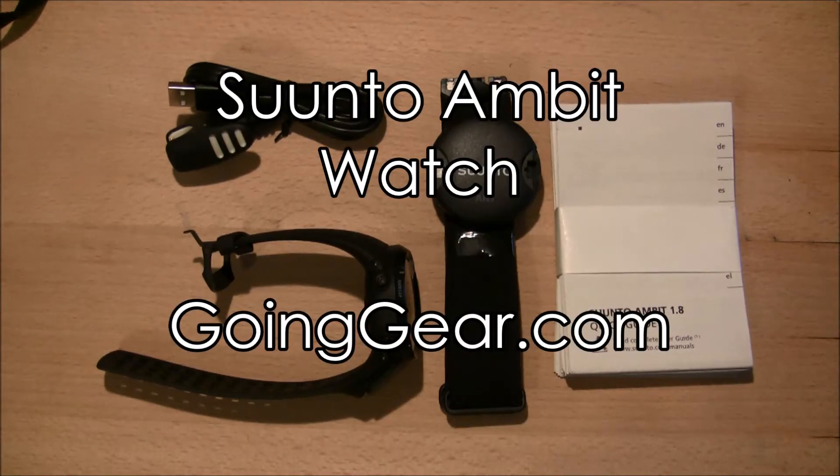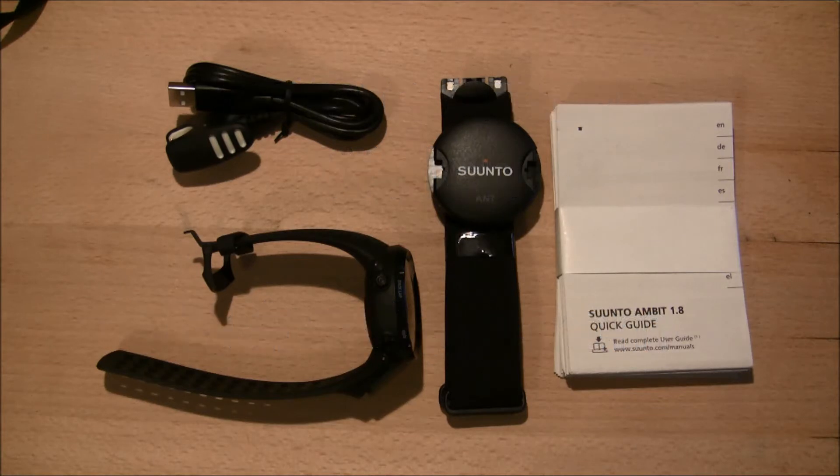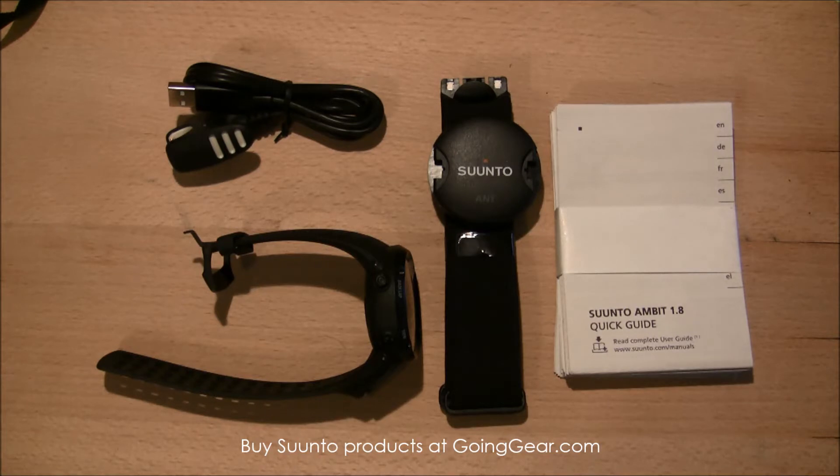Hey everyone, it's Megan here with goinggear.com. Today we have the Suunto Ambit watch, and with this video we're going to be doing a quick rundown of the features of the watch — kind of just talking about some of the things it has to offer.